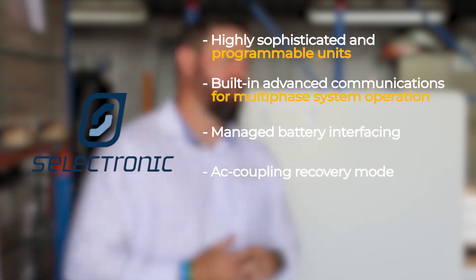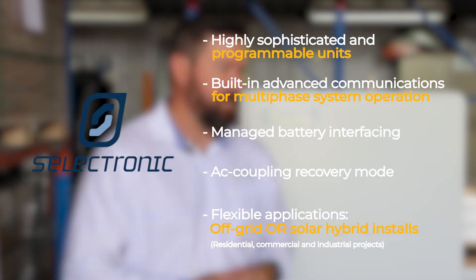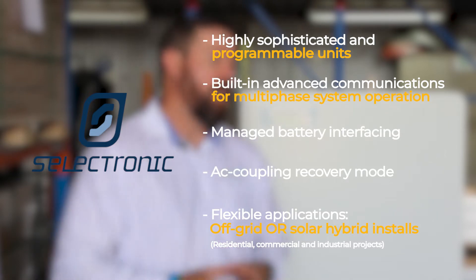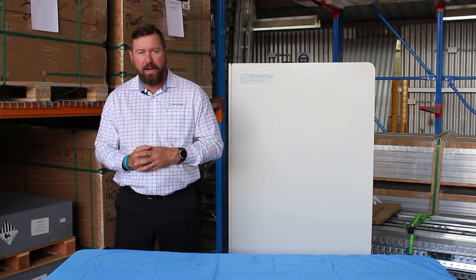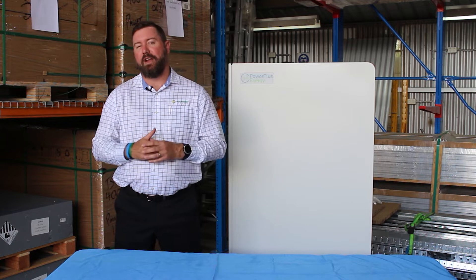The programming capabilities of Selectronic are immense, the monitoring is excellent, and this leads into the fact that these units can be used for small, medium, and large-scale off-grid systems — single-phase, three-phase, units in parallel, and any different number of combinations.